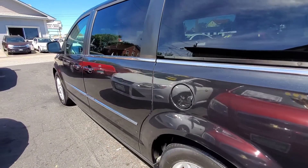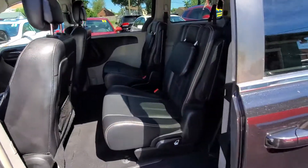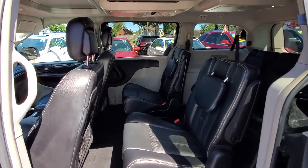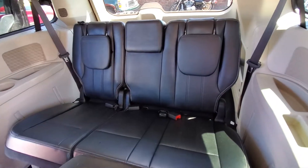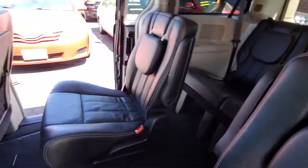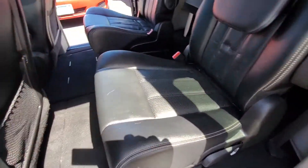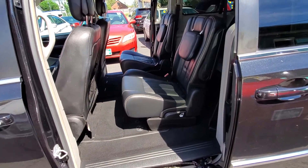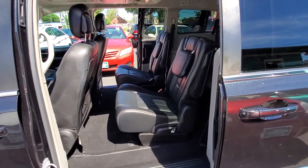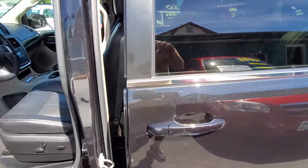Let's go into the doors. All the power doors do work — there's one on each side. The rear seat is in very good condition, and the middle seats are also in very good condition. Here's your stowaway option — the seats go right in, a very good feature. Shutting the doors now to show they work and function correctly.